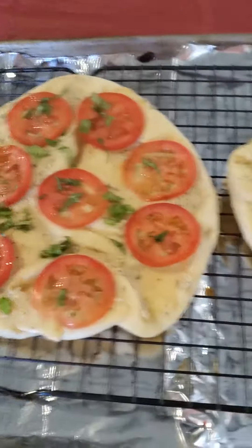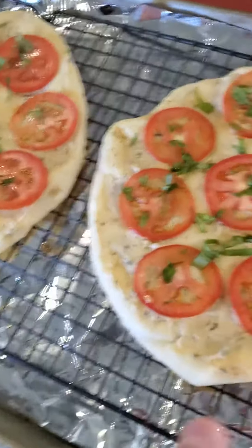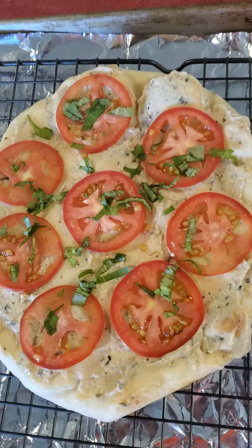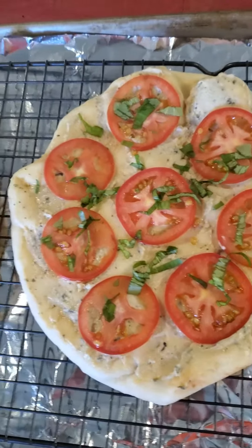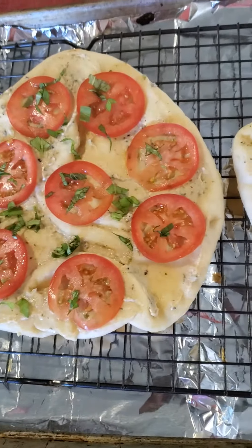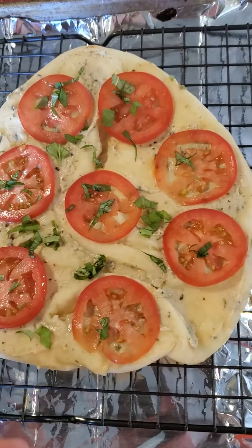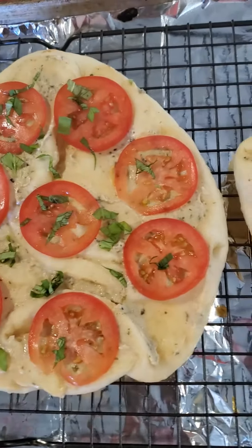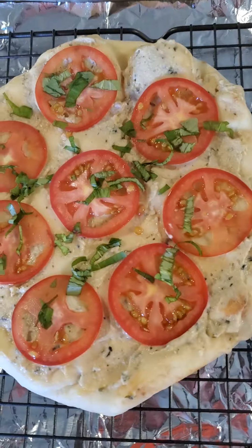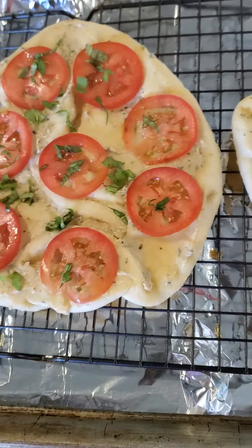Here we are — this is naan bread with hummus. For those of you keeping vegan or vegetarian, or just want something light and veggie, no dairy, nothing else. This is your naan bread with hummus, basil, and tomatoes. You can add extra virgin olive oil on top if you would like.